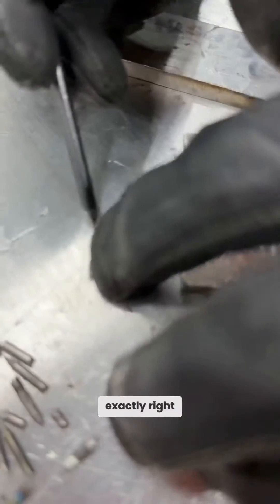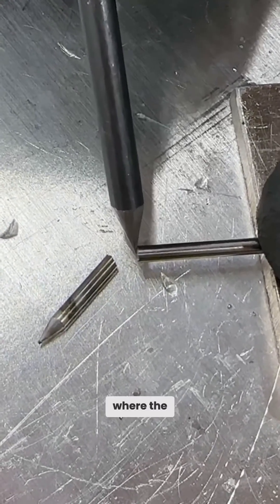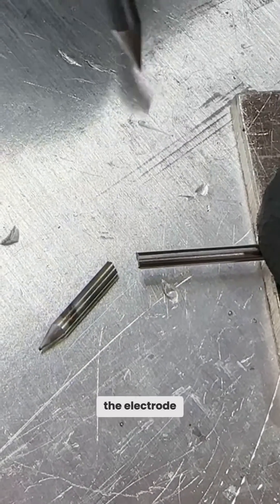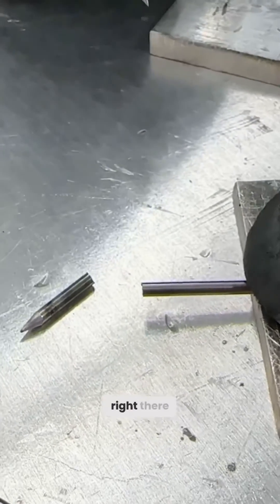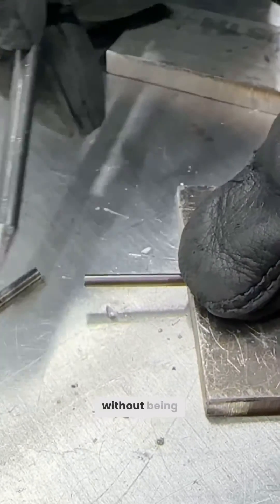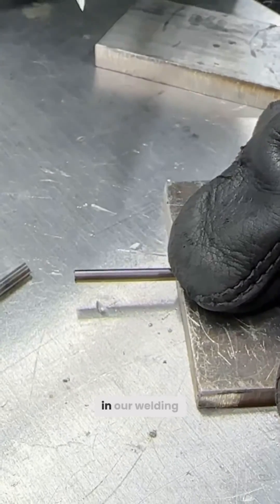You can see exactly right where it meets the gas lens or the collet body — that's right where the contamination will alloy into the electrode. It creates a weak spot right there, and all of this without being removed is going to cause erratic arc or different inconsistencies in our welding.